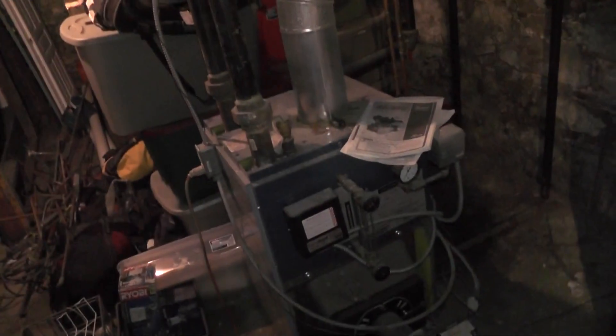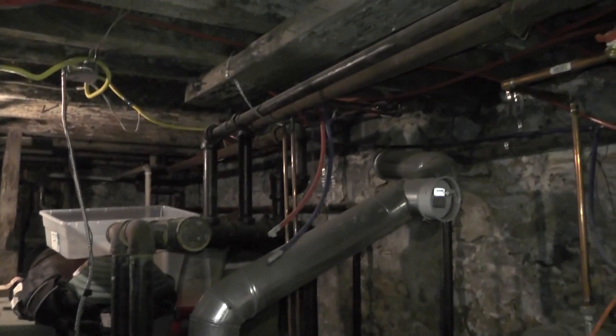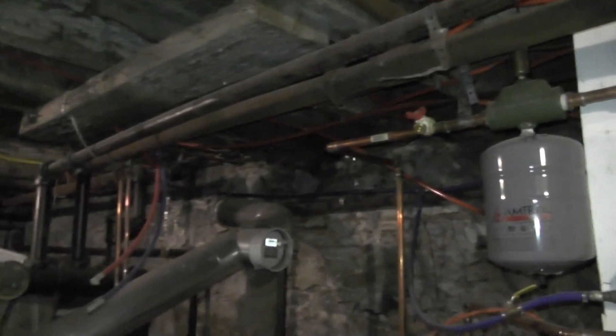Dude, that boiler looks very similar to mine. Yeah. See, these are the steam pipes — the steam system — so it's one pipe to each radiator. Steam goes up, condenses, and runs back through the bottom of the same pipe.